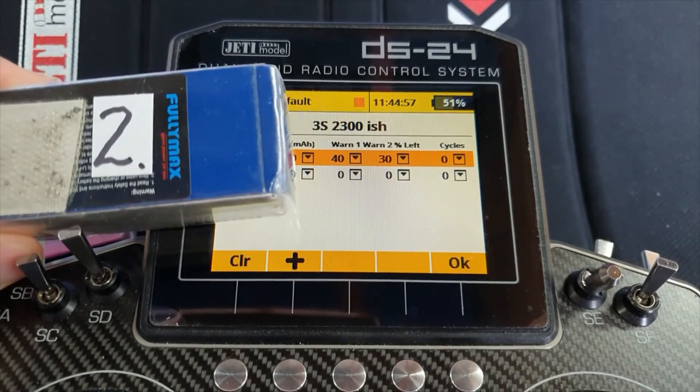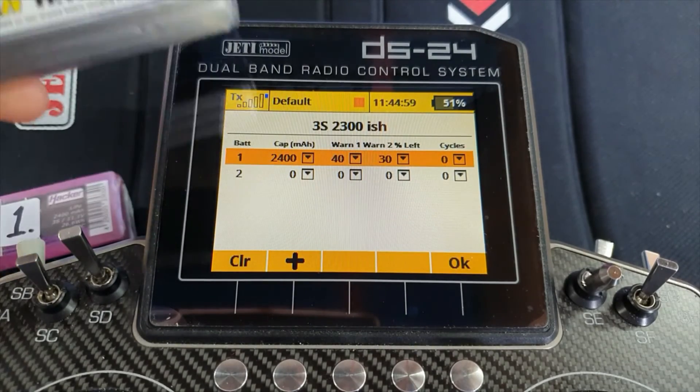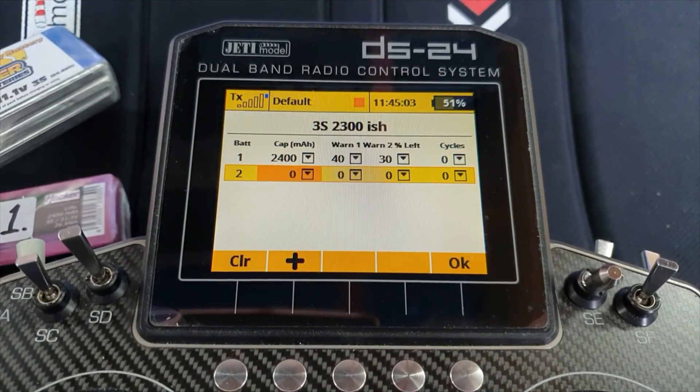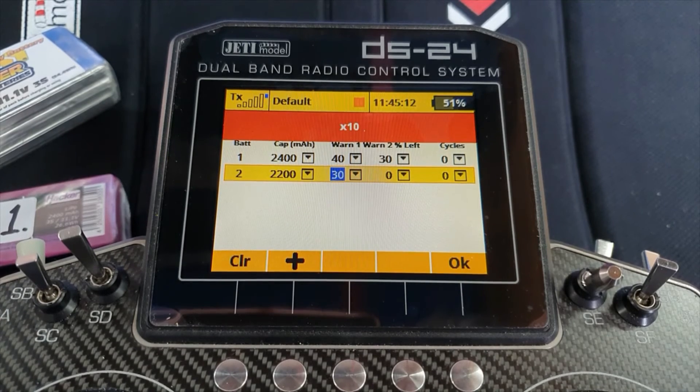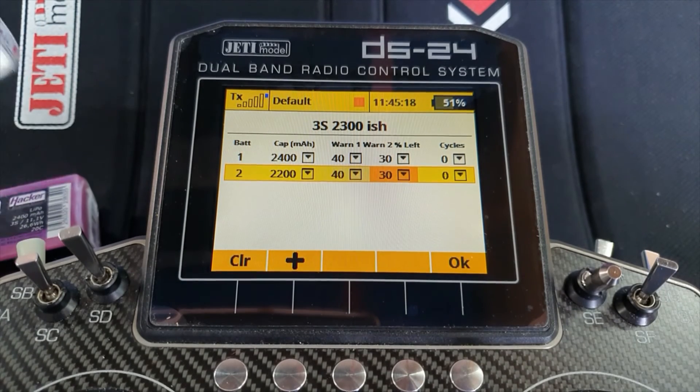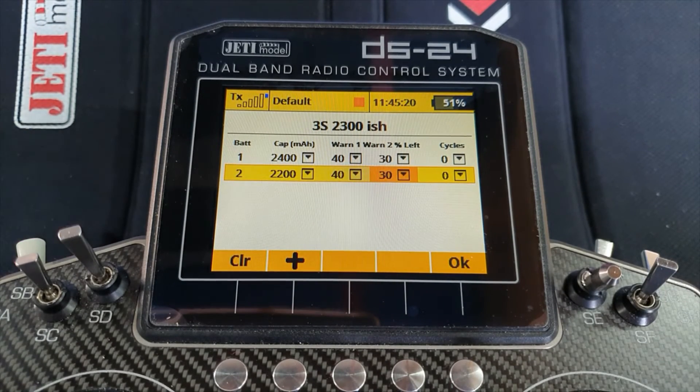Battery number two — that is a 2200, so I'll set that to 2200 and use the same warning thresholds. And that's that battery group set up. I only have two batteries in here, but you can use a battery group with one battery or have half a dozen batteries — it's fine.